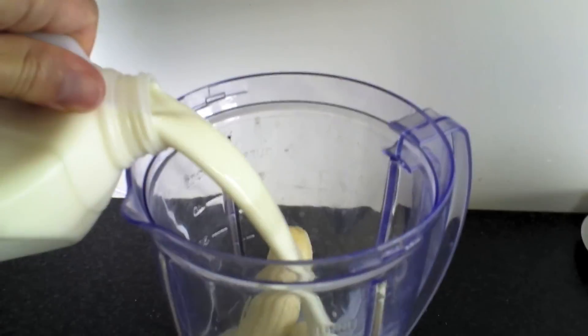Excellent. Now add a bit of milk — here we go. Add a bit of milk. Yep, oops — that's good. Yep, a bit more, beautiful.